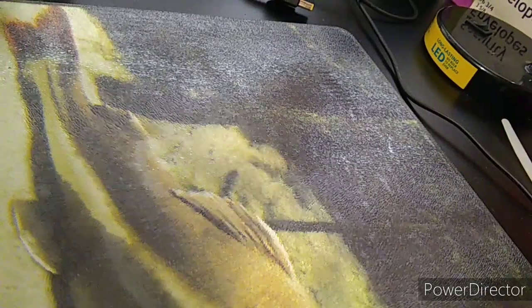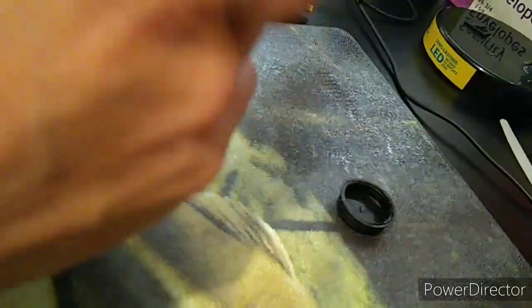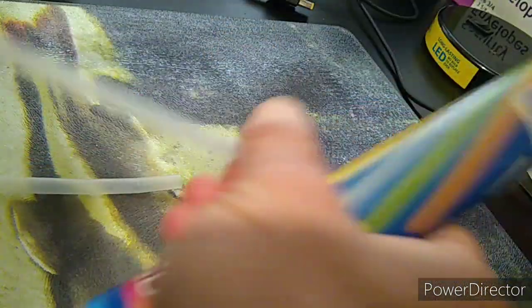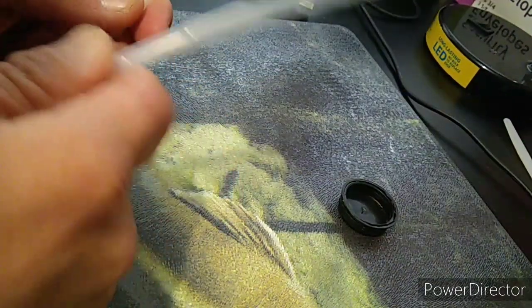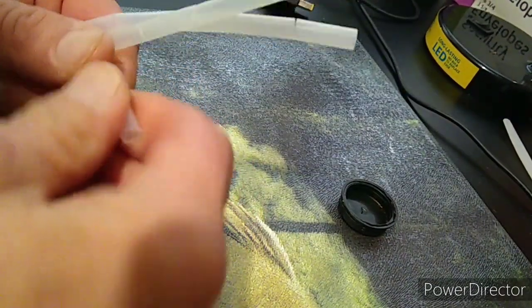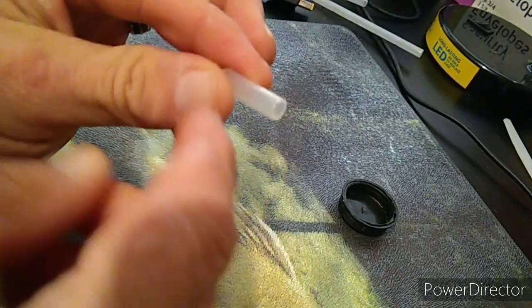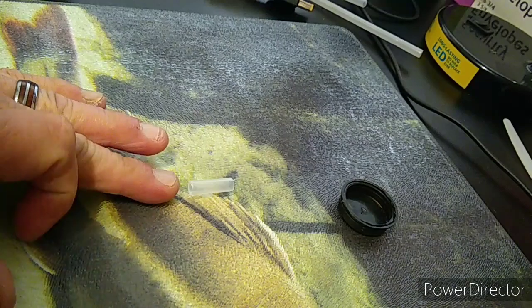First thing you do is take your glow sticks and open them up. The reason I said you need the bracelets is because they come with these little plastic connector pieces. The bracelets are a key factor — you need the part that connects the bracelets together on the glow sticks, this part right here. Go ahead and set that over to the side.